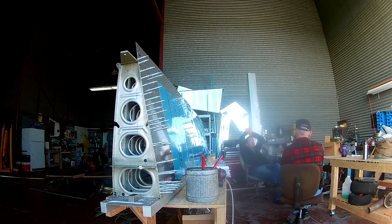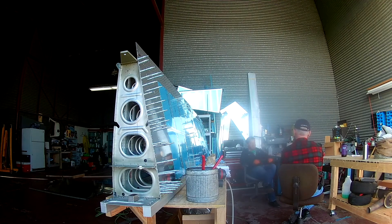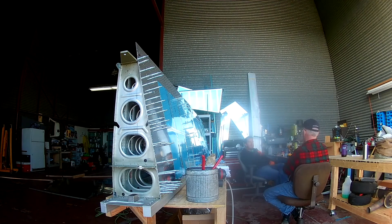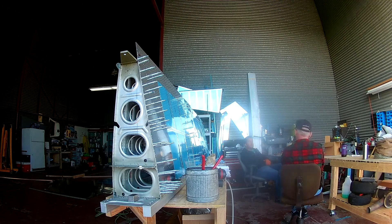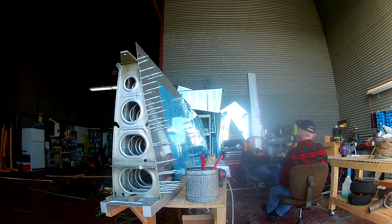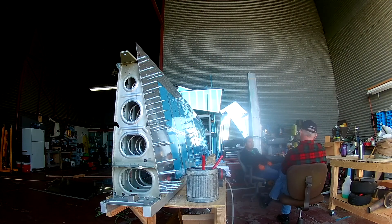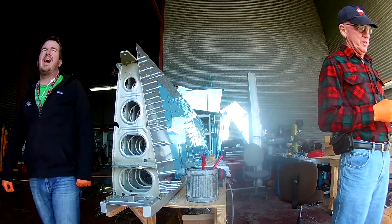You also need to rivet in the right pattern to avoid oil canning. Oil canning is not supposed to be that big of a deal — if you do get an oil can spot, apparently you just ding it with a hammer so it's permanently not oil canning, and then you fill it with Bondo. So if you were planning on having a completely polished aluminum Van's, that would not work for you. I've got too many smileys — sorry, smileys are for dome rivets — I've got a few creases and a couple little dings.